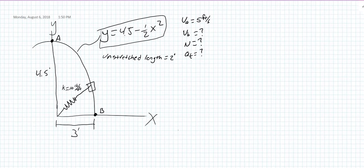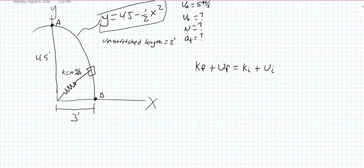First off we need to use conservation of energy to find out the speed when it gets to B. I'm going to write it a little differently than the dynamics textbook — kinetic final plus potential final equals kinetic initial plus potential initial. The textbook writes it as T and V, but I'm just going to use K and U for kinetic and potential, as I was taught in physics.